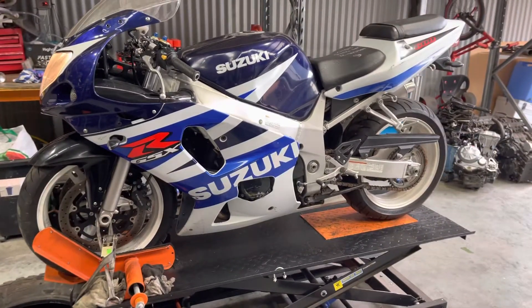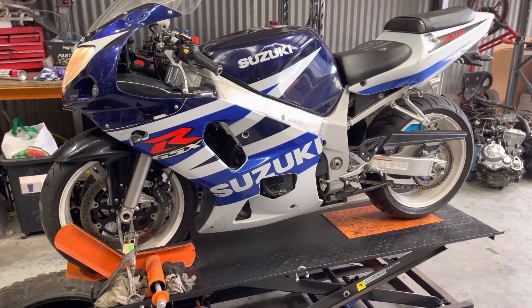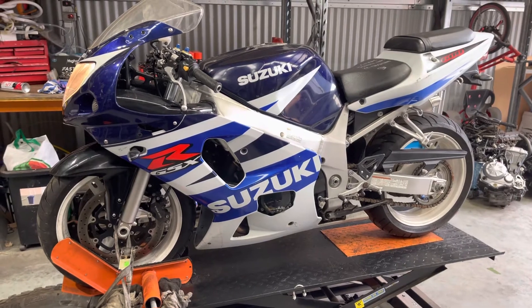We'll be dismantling this bike as we speak and all parts will be available on our website in the coming weeks, bikesparesaustralia.com. Thanks.